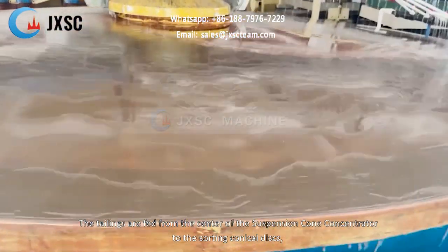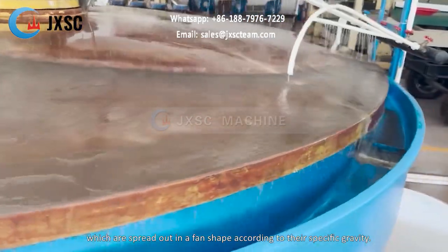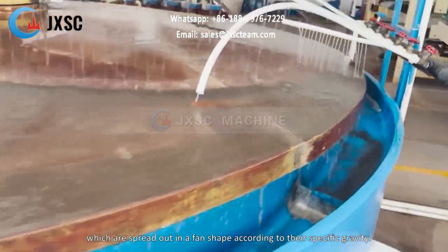The tailings are fed from the center of the suspension cone concentrator to the sorting conical discs, which are spread out in a fan shape according to their specific gravity.